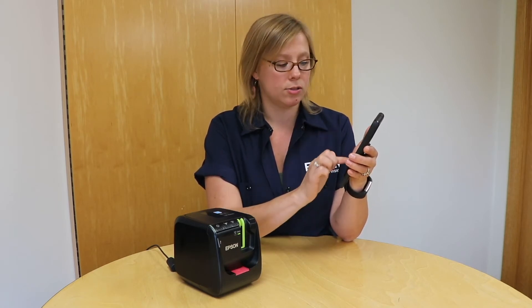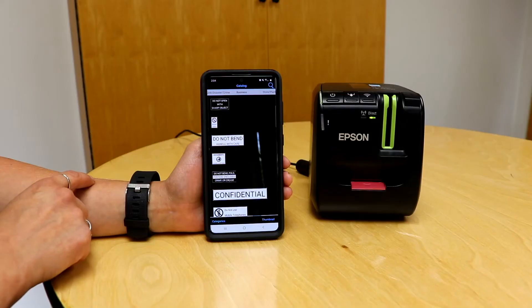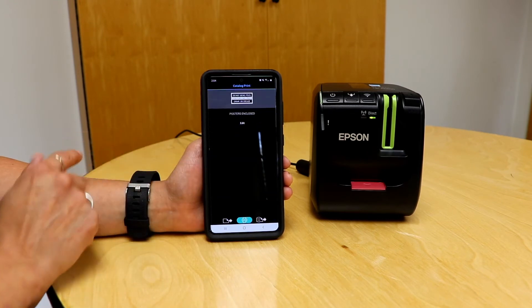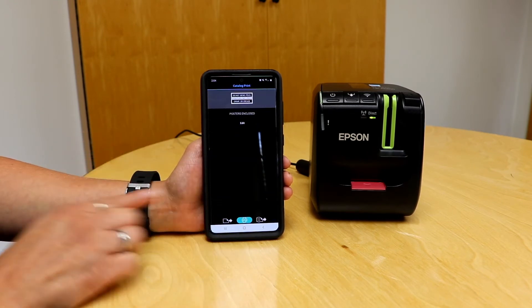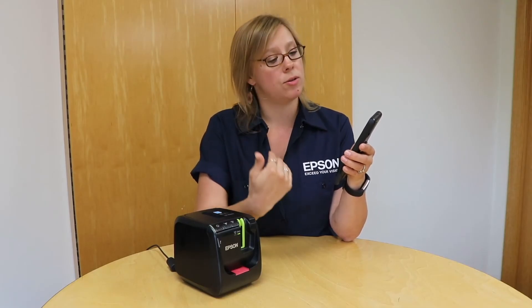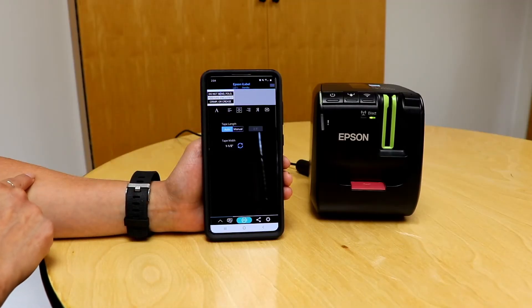I'm going to find the one that I want — there's a lot in here, so go ahead and peruse through those. This is the one I need, so I'm going to click on that. Any of these templates can be printed exactly as they are by hitting print, or you can select to edit them if you want to change information or adjust the label. I'm going to go ahead and hit edit.